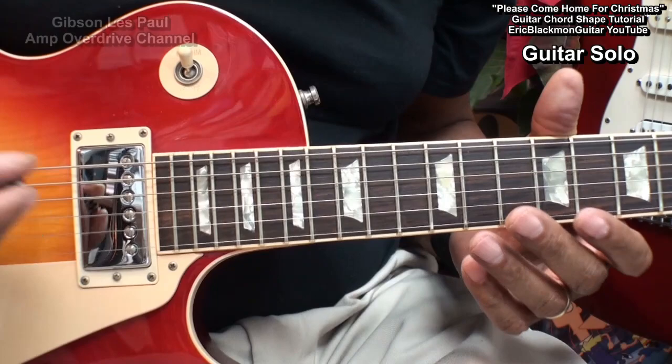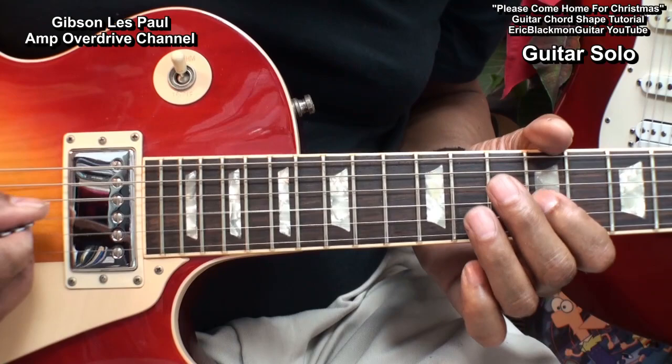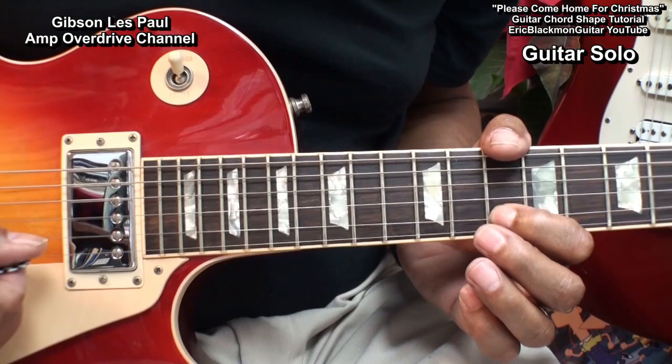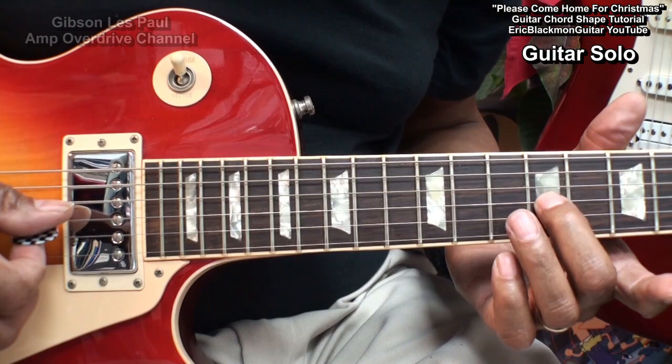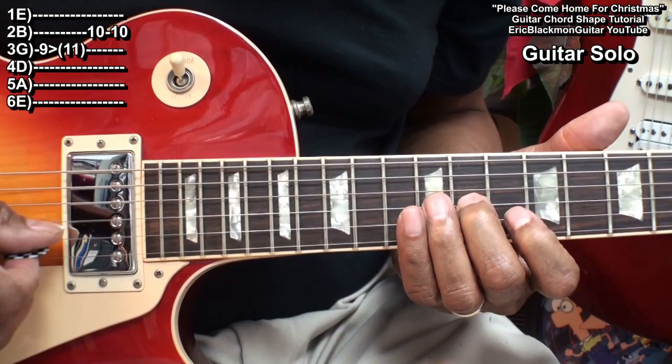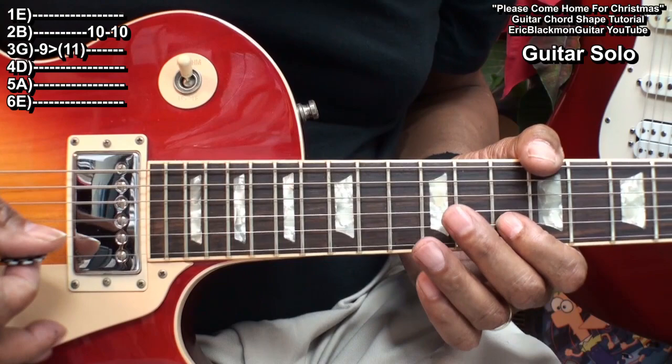And now for the short guitar solo in the song, that will sound something like this. In order to play that, we'll take the middle finger to the G string at fret 9. Strike it and slide up to fret 11. We'll hit the B string twice at fret 10.